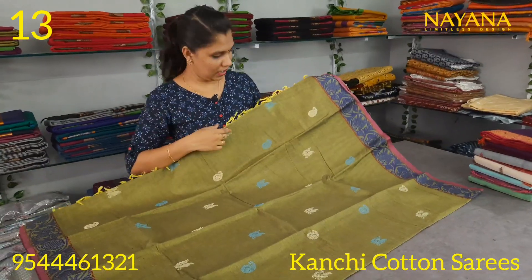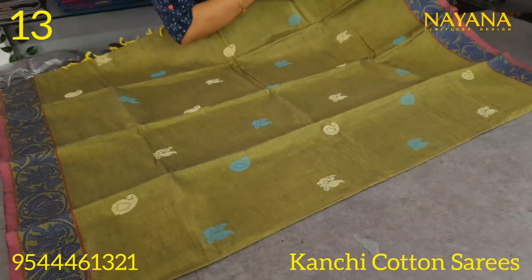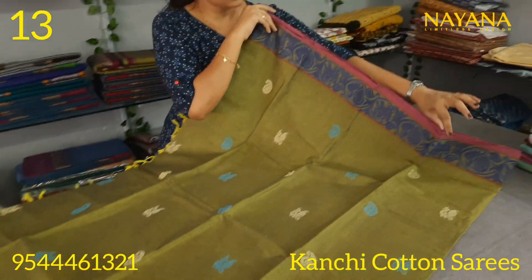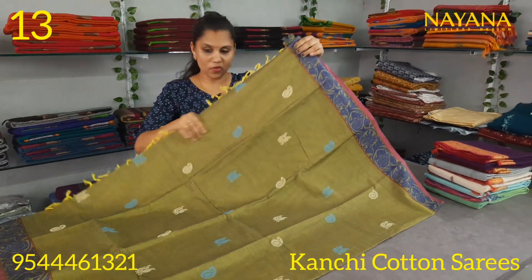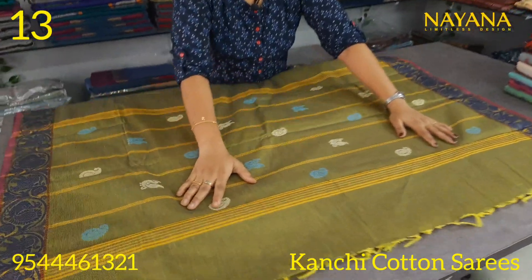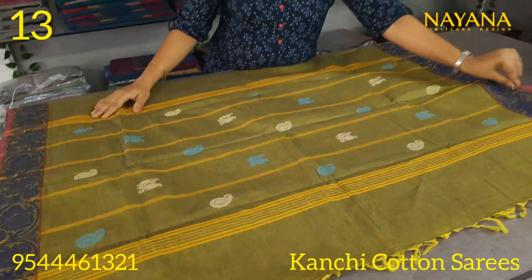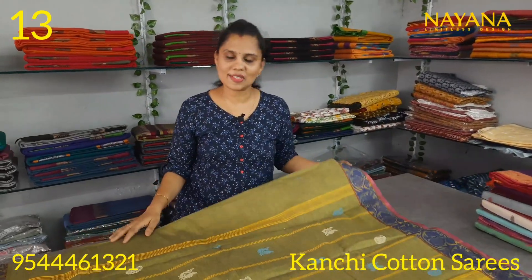The next shade is light green with the same multi-colors and big motifs. The two sides have contrast borders, featuring a blue and red pattern in a thread-down pattern and a straight-line pattern. The blouse has the same color tone and the price is 1250.